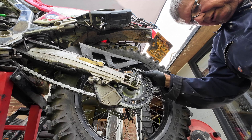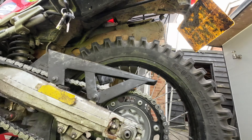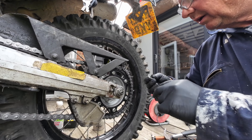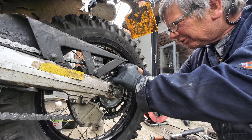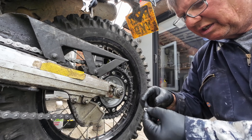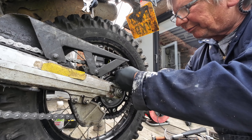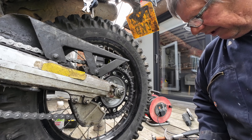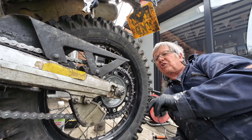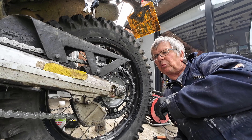What we've got to do now is put the new link through and peen it over. Most of you have probably noticed in the past how tight these new links can be - bloody tight sometimes. Just so you know how little you need to peen that over, but what you do need to do is look at the chain and make sure it's peened over enough for the x-ring or o-ring chain to work properly.